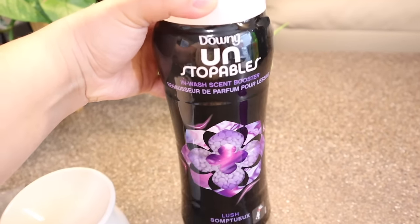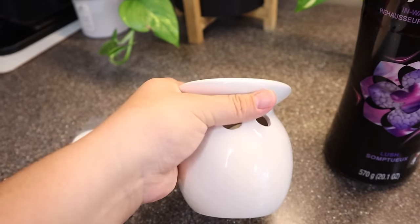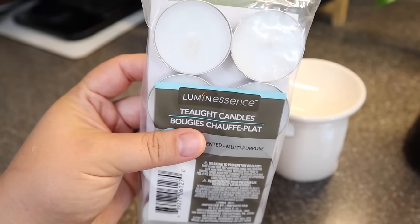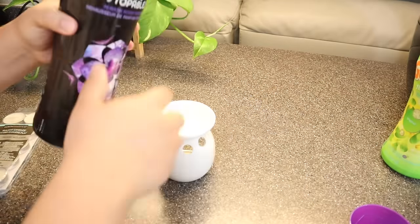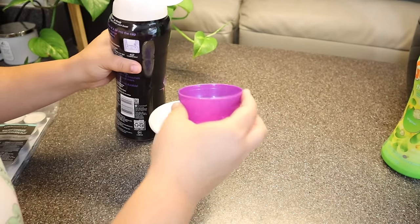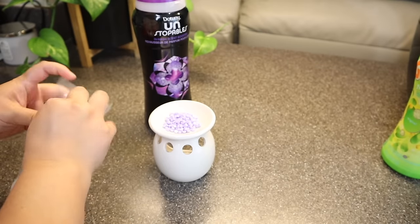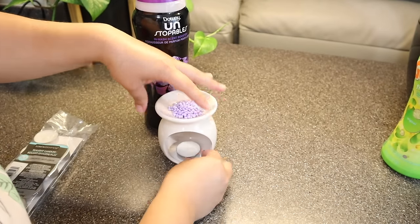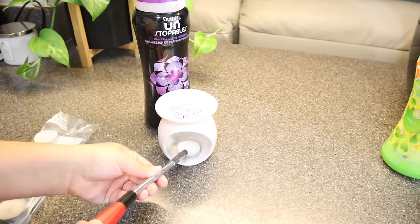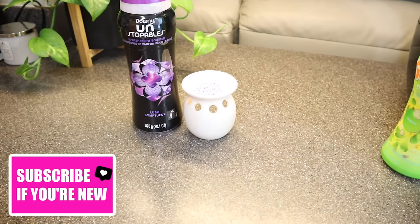For the first hack, I have the Downy Unstoppables, the Dollar Tree Oil Diffuser, and the Dollar Tree Tea Light Candles. I'm placing some of the Downy Unstoppables in the oil diffuser and using one of the tea light candles. This makes for a really affordable hack — it melts so well and the Downy Unstoppables smell so good.